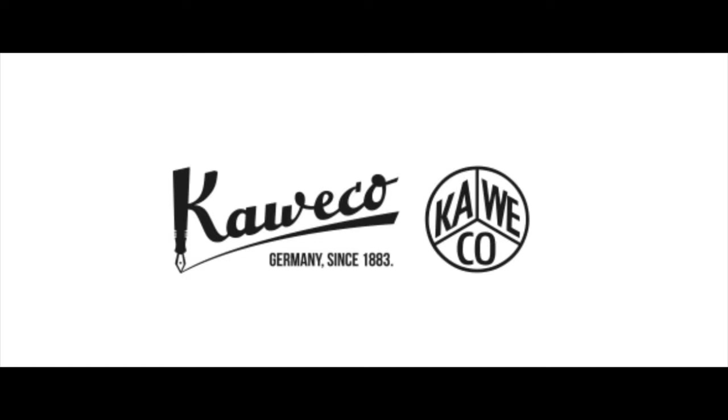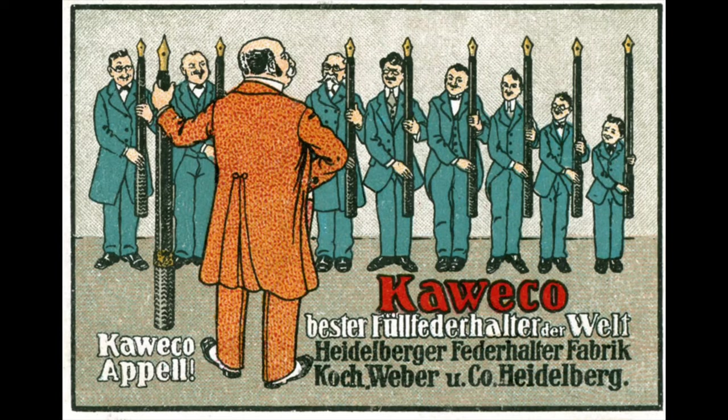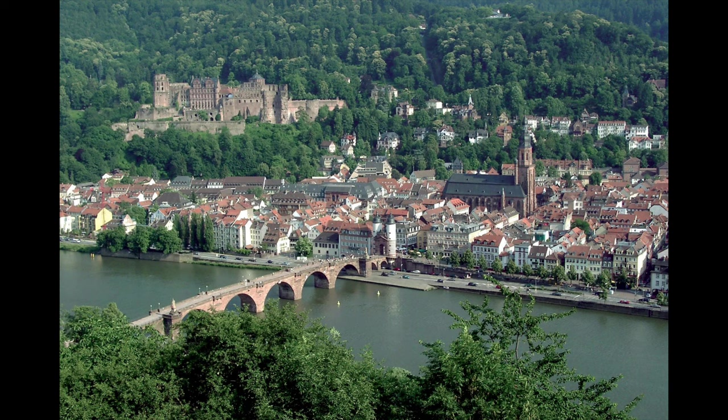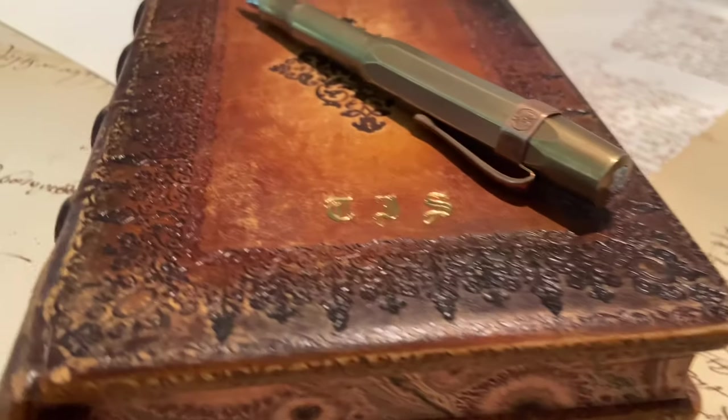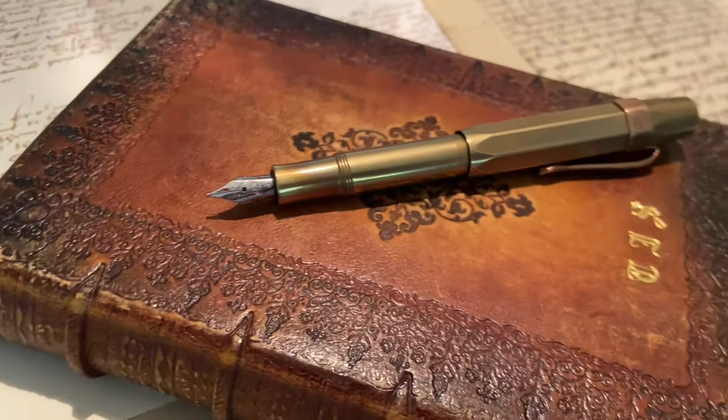Let's talk a bit about the roots and history of the Kaweco brand. Kaweco spans back to 1883 when it was known as the Heidelberger Federhalter Fabrik. They opened their doors in a backyard carpenter shop in Heidelberg, Germany. During the 1890s they began to produce their own eyedropper style pens and mechanical pencils. Since 1903 Kaweco has been producing fountain pens. In 1913 the first Kaweco Sport went into production, a very small concise pen that was marketed to sportsmen and to military officers.